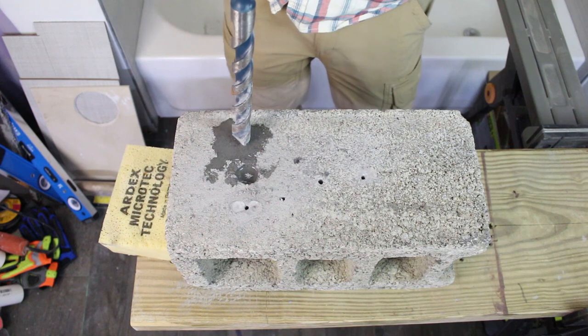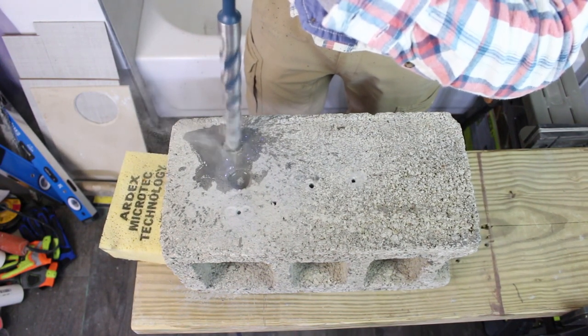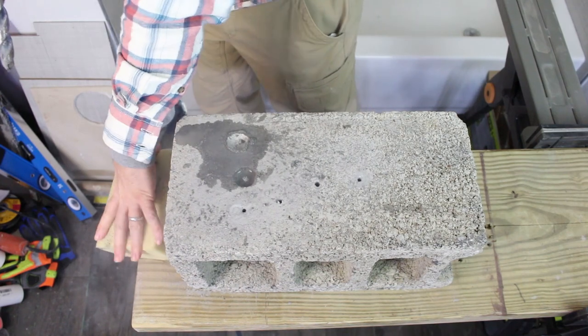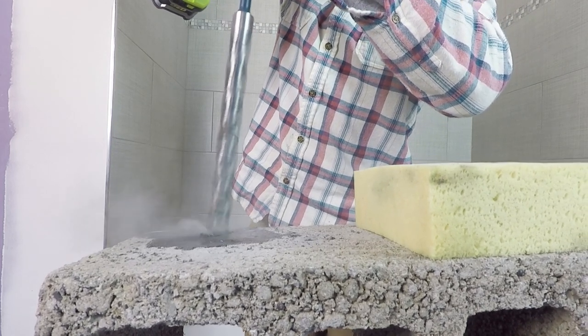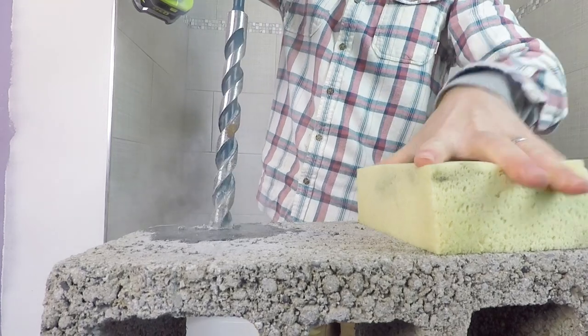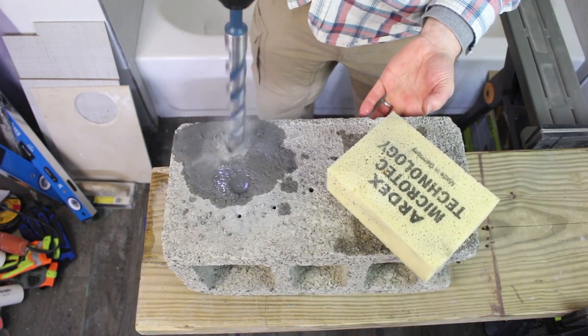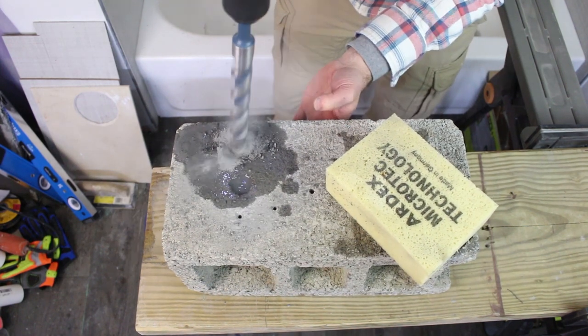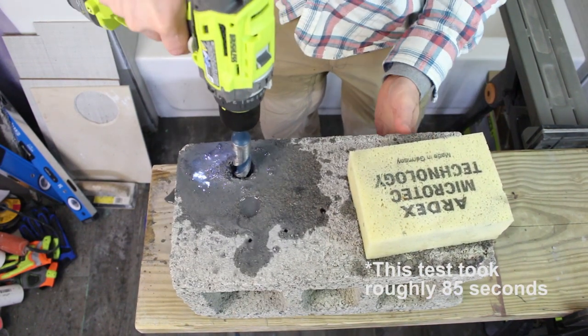Let's dive back into cutting this 1-inch hole into the cinder block. We're going to start a new hole. There you have it—we can cut a 1-inch diameter hole in a cinder block with this Ryobi hammer drill.